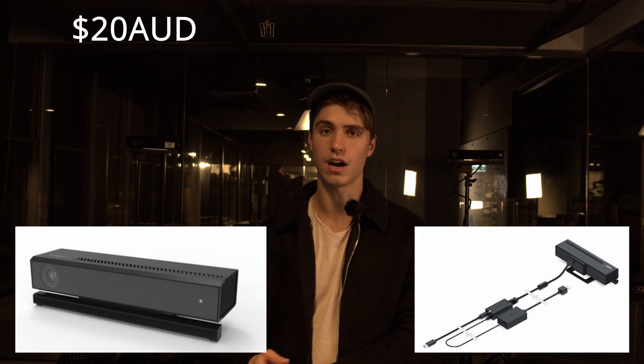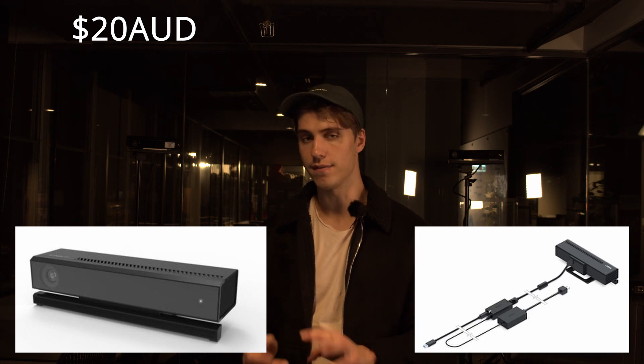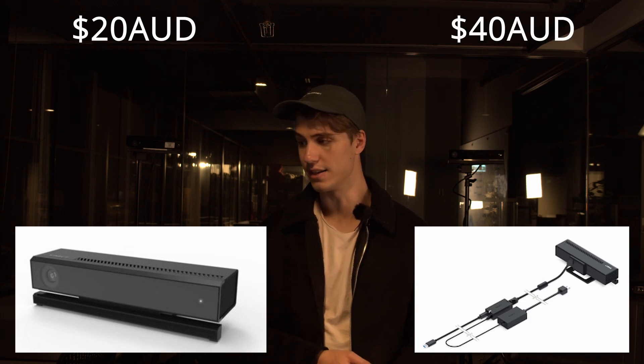You'll also need an Xbox Kinect version 2. These are quite hard to come by, but if you find them snap them up quickly because there's limited supply since they've been discontinued. I got the Kinect sensor for about $20, and you'll also need a Windows Kinect hub for about $40, which is even harder to find. Overall I spent about $60 — it may not have worked great for Xbox, but it works surprisingly well for this kind of motion capture.